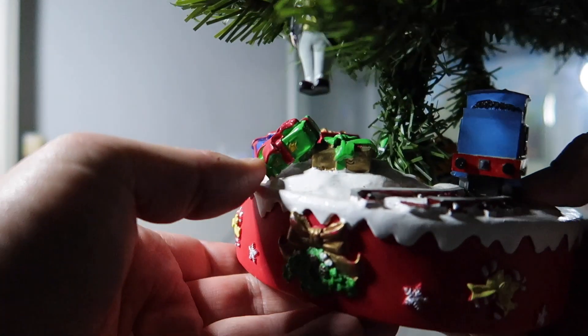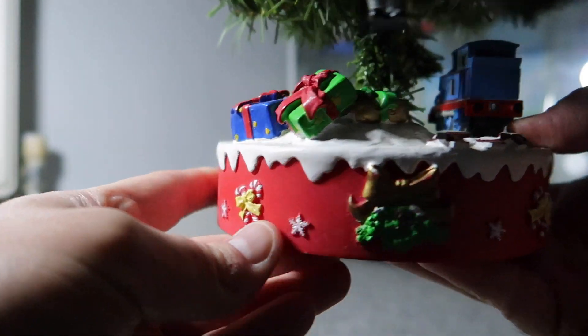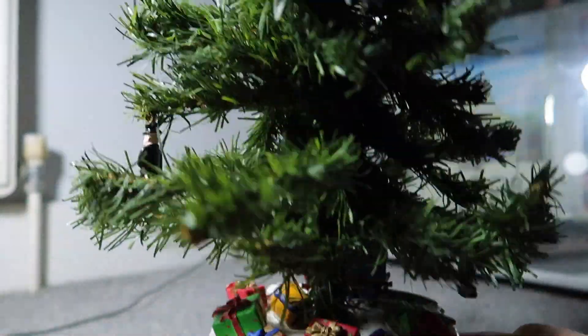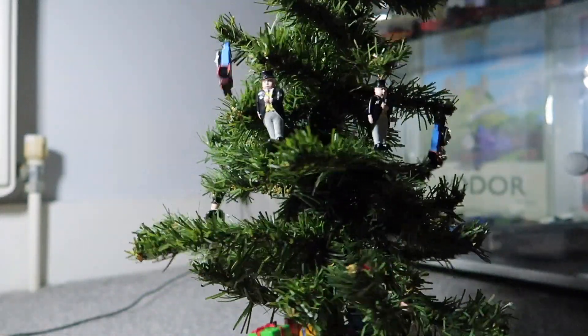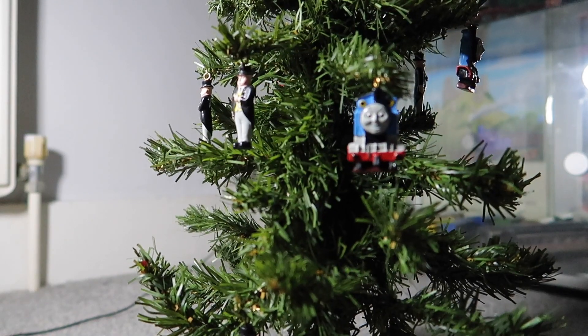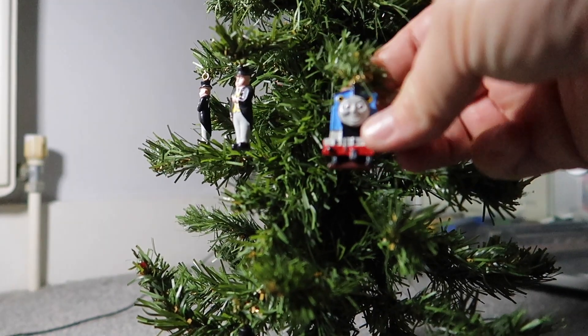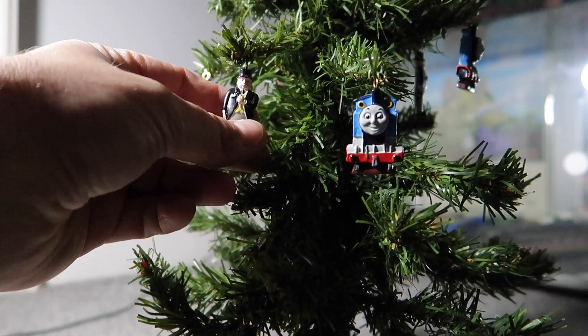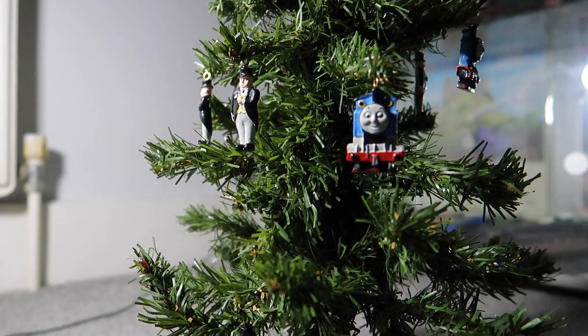All the presents under the tree look really nicely painted, and you've got all the wreaths and the stars and everything around the bottom there. The decorations that it came with — you've got the Thomas decorations here, and then you've got the Fat Controller decorations here as well. I'll show you a close-up in a minute. The Thomas ones I actually think are really nicely done and they're actually quite unified.